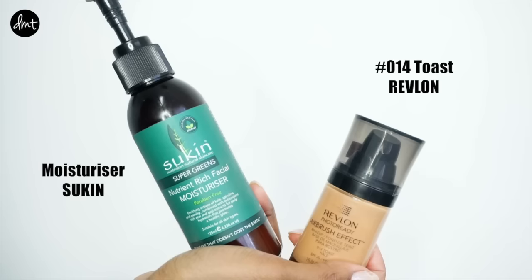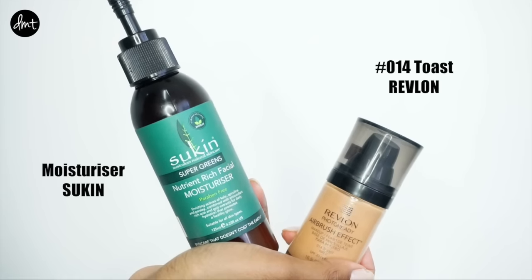I applied the primer mostly in my T-zone and under my eye area. For the makeup section of this video, I decided to use all affordable drugstore products, as I figured why waste more expensive high-end products if you want it to look like you're not wearing makeup in the first place.